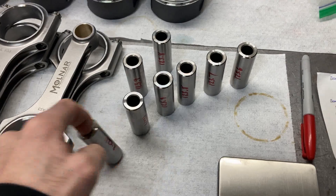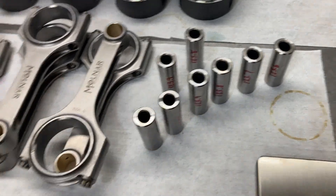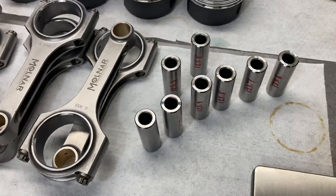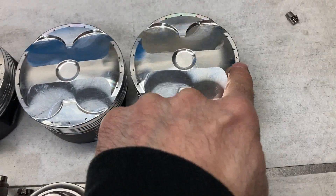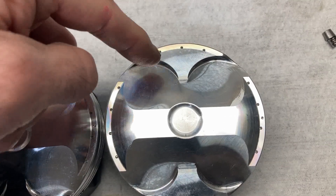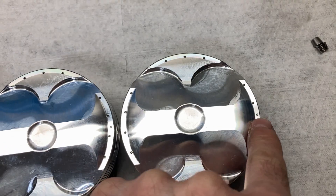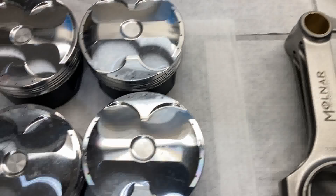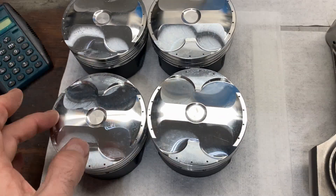The wrist pins are made by Trend — that's a good thing with Diamond, they use quality name-brand parts with their pistons. I did forget to say that the pistons are marked: if you notice, these reliefs are bigger than these reliefs — intake side and exhaust side. The dot shows you which direction faces forward, so on these pistons the dot is on that side.